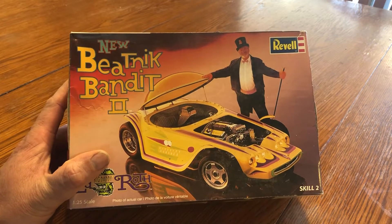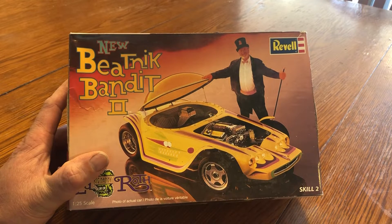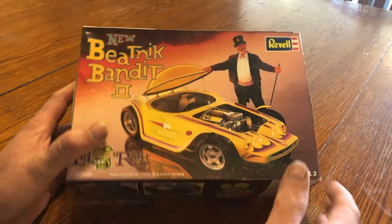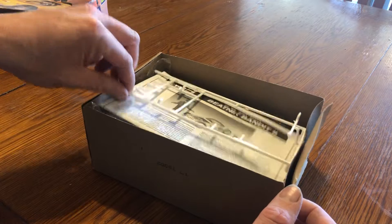Welcome everybody to the channel. This is my start video for the Ed Roth build-off that Milkoscale Auto is putting on. It is a used kit of course — I got it from one of the guys in the club.